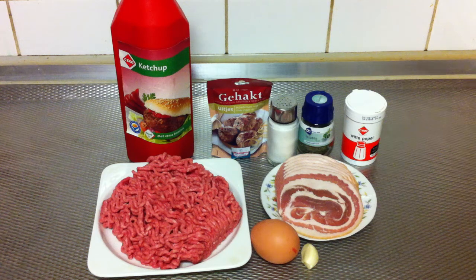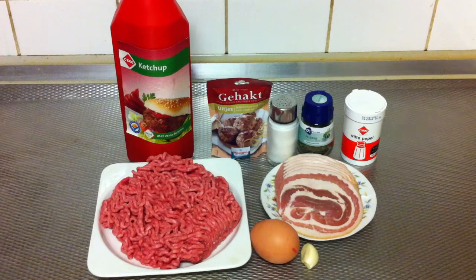Hello everyone, I've got a very nice recipe for you. It is a grilled meatloaf recipe. For this recipe you're gonna need minced meat, one small egg, one clove of garlic, some bacon, ketchup, and some spices.